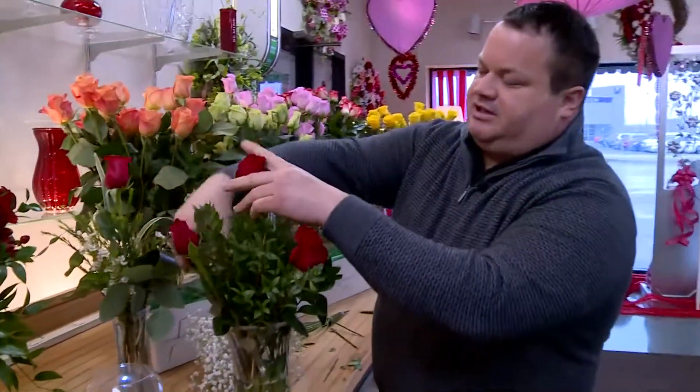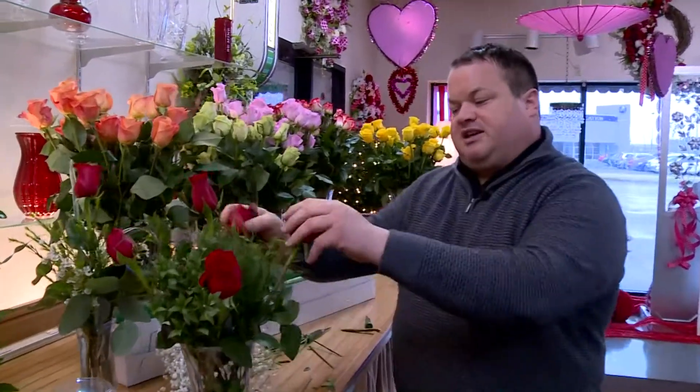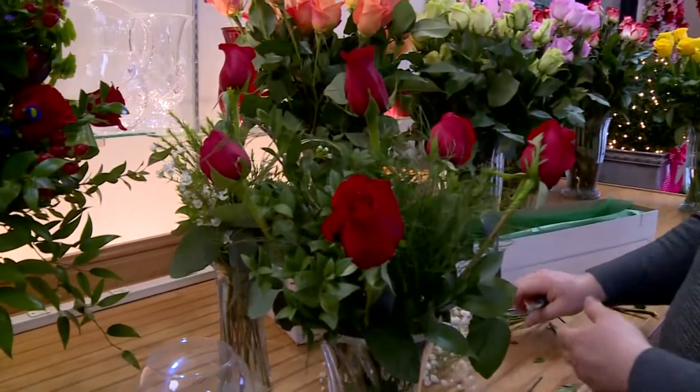It also helps give them a nice look of a full arrangement. Using the grid method, you can see that you're able to give your roses the shape that you want.